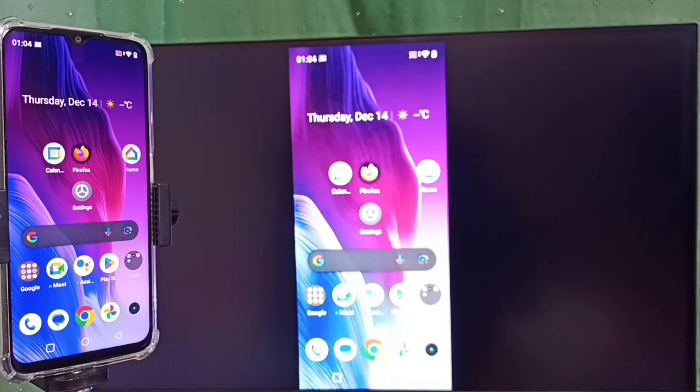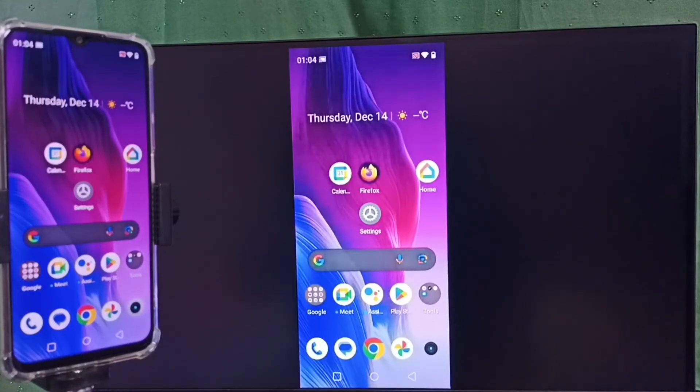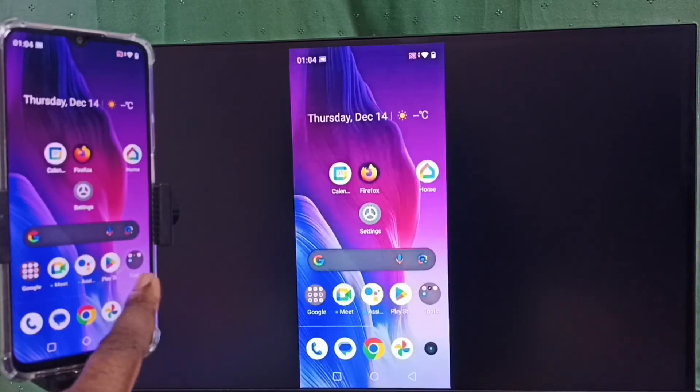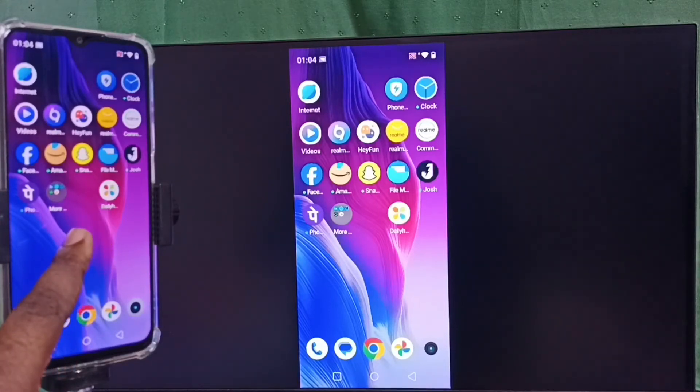Let me focus on the TV. This way we can do screen mirroring with the Google Home app. If you want to switch to full screen, you can enable screen rotation on the mobile phone, then just rotate the phone. That way we can switch the display to full screen on the TV.